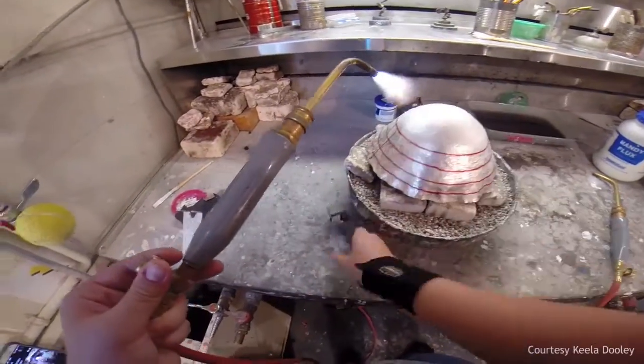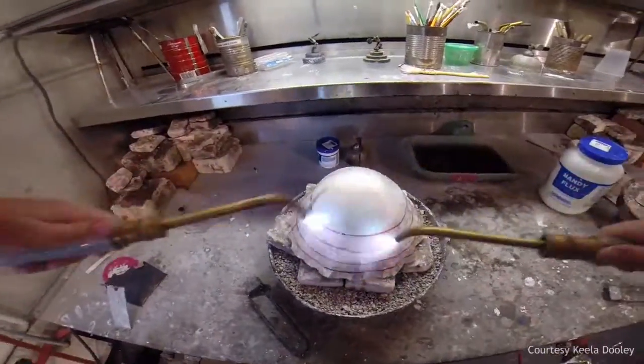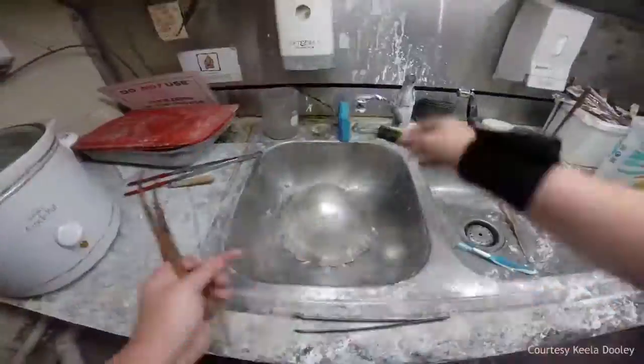Once finished with the body of the teapot, I will begin working on the spout, the handle, the lid, and the base, and then I will begin putting my artistic voice into the piece with many details.